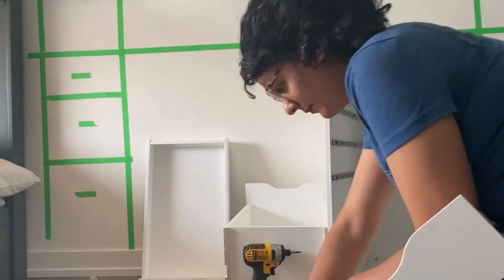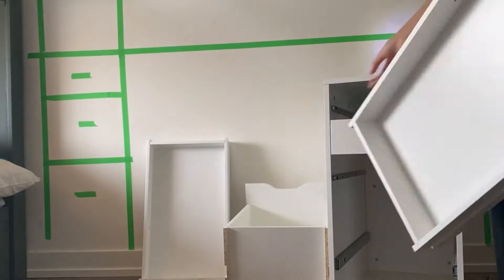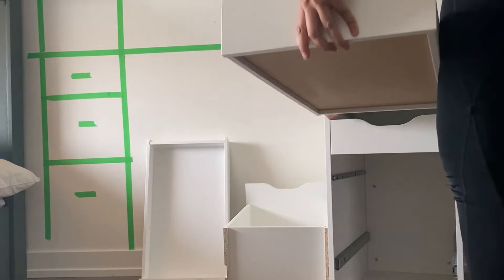I bought the white units. I was unsure at first whether I was going to paint them — they also come in a few different colors — but if you are going to paint, stick with the white units.